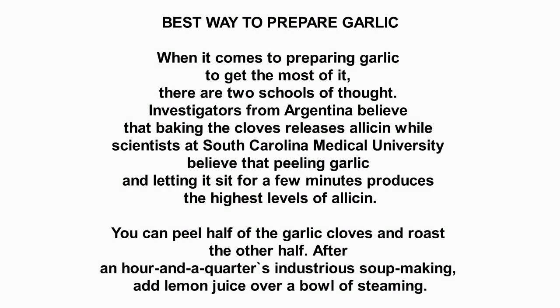When it comes to preparing garlic to get the most of it, there are two schools of thought. Investigators from Argentina believe that baking the cloves releases allicin, while scientists at South Carolina Medical University believe that peeling garlic and letting it sit for a few minutes produces the highest levels of allicin.